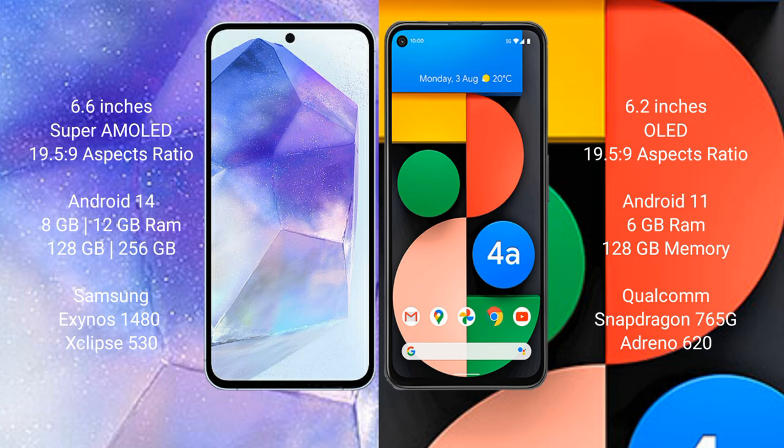The Samsung Galaxy A55 runs on the Android 14 operating system, while the Google Pixel 4a runs on Android 10. The Samsung Galaxy A55 comes with 8GB or 12GB RAM and 128GB or 256GB internal storage, powered by the Exynos 1480 processor with GPU Mali-G68.